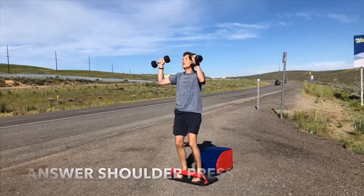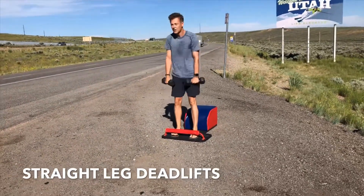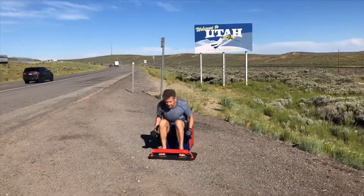As you empower yourself right here, right now. Stay standing for some straight leg deadlifts. Inhale down, lengthen. Exhale up, strengthen. Inhale down, create length. Exhale up, create strength.